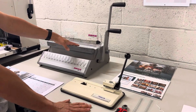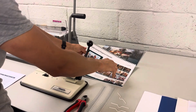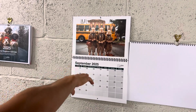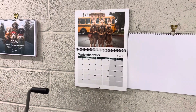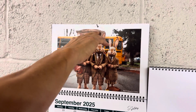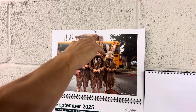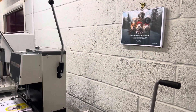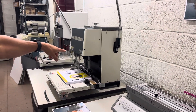This machine, the SRW360, will create normal wire bound documents such as this actual calendar here. The client has, instead of using calendar hangers, used a punched hole which can then be hung up using a nail or a screw. The holes are created on a paper drill such as this machine here.